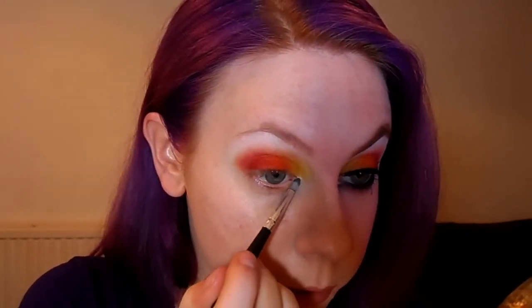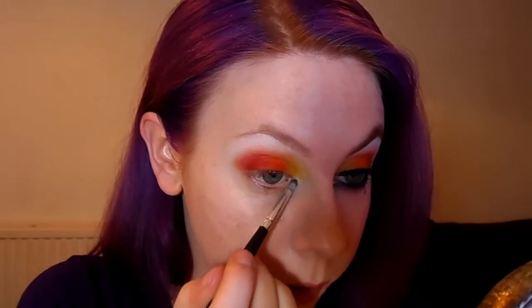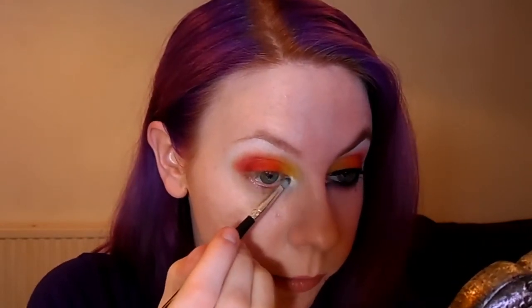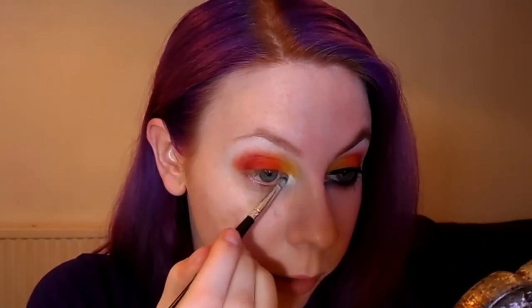Now when that matches up well with the other eye, we can move on to the lower lash line. Firstly, I'm going to start in the inner tear duct area and take the white shade Taco, and just pat that onto the tear duct. Because later we're going to create a small gap where we want to be able to see the white through — if you put it on now, it would be a lot easier than trying to fit it in between the lines later.